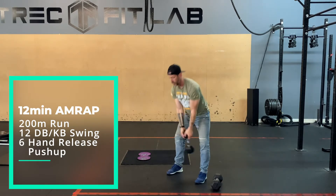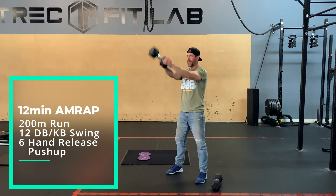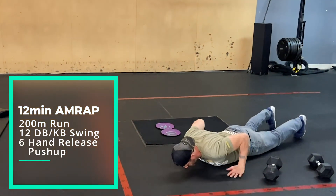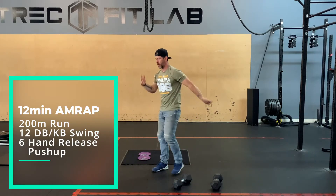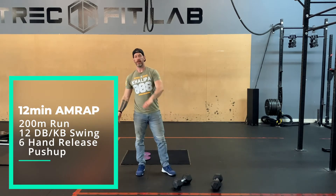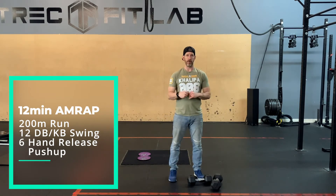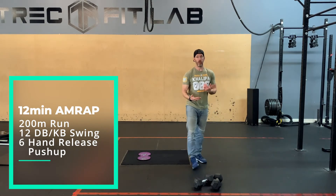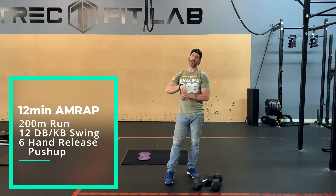You can either hold the dumbbell by the head or the shaft — either way this makes it feel more like an actual kettlebell. Do your 12 swings, then go down for your hand-release push-ups. Similar to the other day, try and use your run to bring your heart rate down, not drive it further up, so you're coming in from the run a little recovered. The first 50 meters will feel terrible from the swings and push-ups, then use the next 150 meters to settle back down so you're coming into your swings a lot more calm.